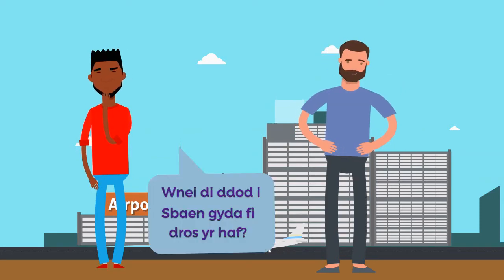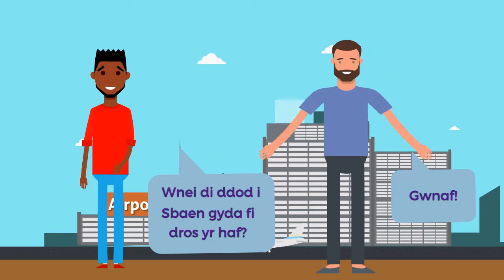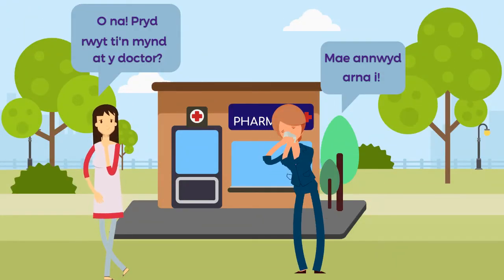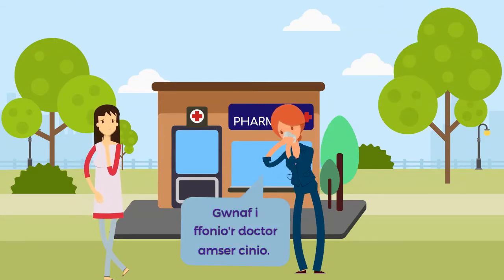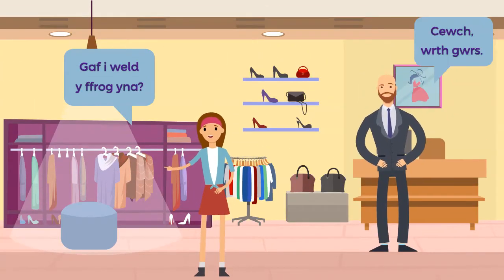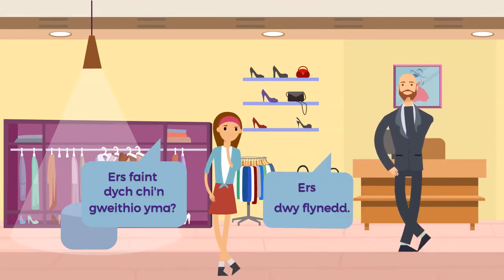You'll then cover how to offer to do things and to ask a favour. You will go on to learn how to use prepositions and to use more language patterns in the future tense, such as where you will go in the future, as well as asking for and giving permission and discussing periods of time.